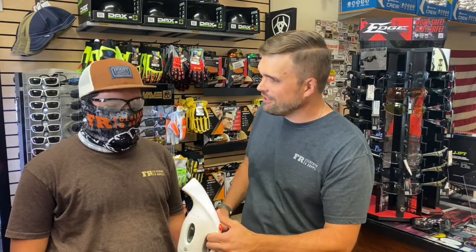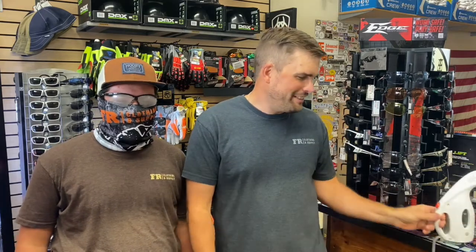They fogging up, Xander? Yeah. How many fingers? Seven — no, you're off. Those can cause a lot of safety issues. If you can't see what you're doing, that is putting you in an unsafe position, right? So we have a solution for you.